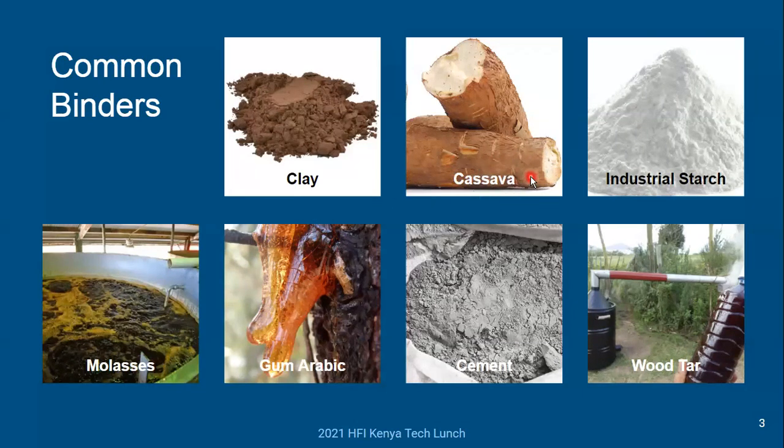Cassava is another very common binder. You could either use the freshly grown root vegetable, or sometimes people use the waste from the cassava. Industrial starch is another one that's becoming more common — kind of like cassava, it's made from starchy root vegetables. It could be made from maize, corn, potato, or cassava, but it's a processed form of the raw cassava: not only dried and milled, but the starch content has actually been increased through some industrial processing.